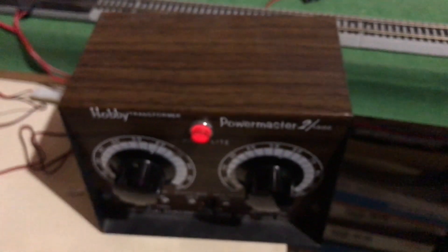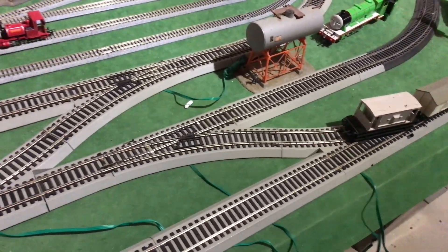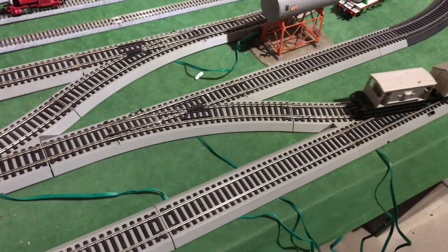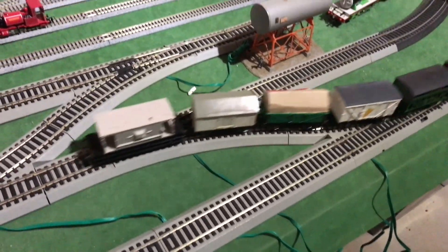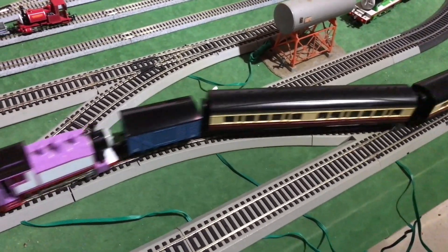You will see my power pack here, and I don't have really much to say about the rest of my layout. That's mostly all that's going to be done — now I just have to move some buildings around and decide where I want to keep them.